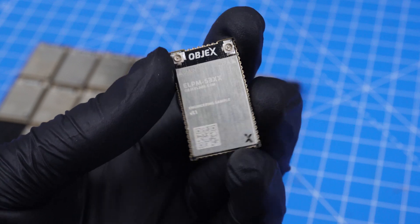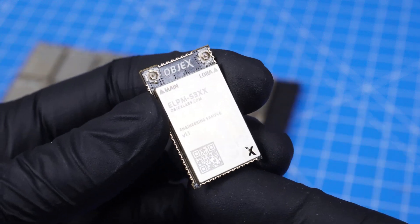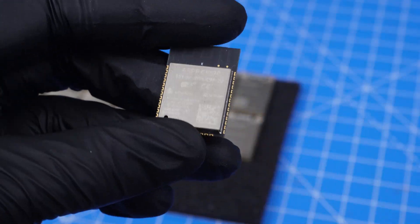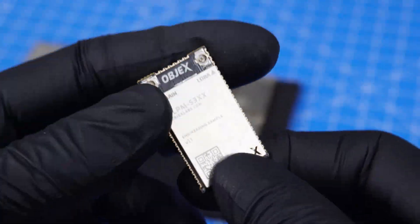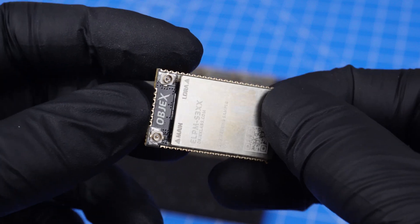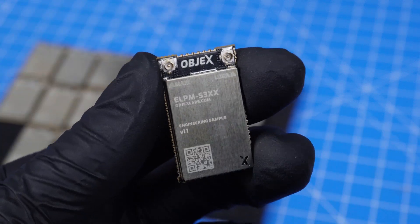The startup is called Objects Labs. We mainly focus on hardware development for IoT devices, and our flagship product is the LPM — which stands for Extreme Low Power Module. These modules are similar to others available on the market like the standard ESP32, but this module was specifically created to develop IoT devices optimized in terms of energy efficiency and protocols, supporting several protocols to ensure maximum integration with external devices.